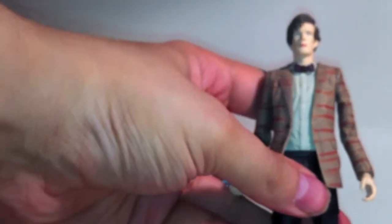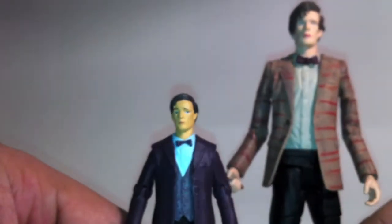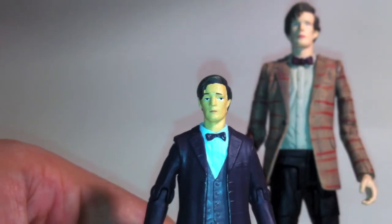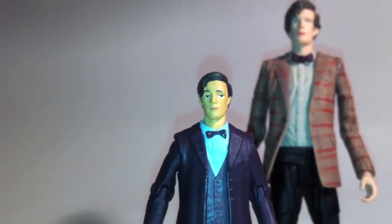If I can work out some way to stand both of these up — this is the 5½ inch figure, by the way. If you just look at these two figures, you couldn't believe they were supposed to be the same actor, let alone the same character. The 5½ inch figures at least look like they're representing a human — or in this case, a Gallifreyan.